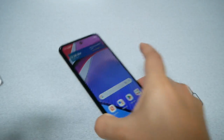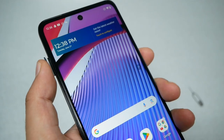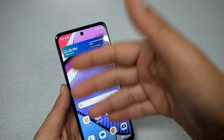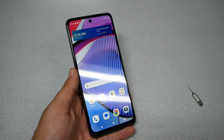Grab your device, go back to the same place where you removed the SIM tray, and insert it. It should go in smoothly with the SIM card and SD card inside. Push it all the way in — normally the phone will read the SIM card by itself.